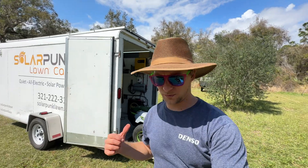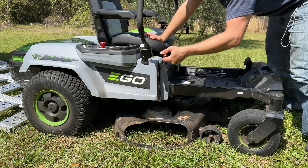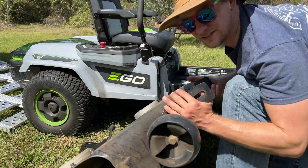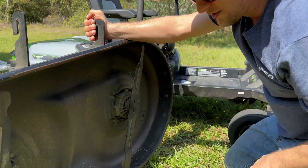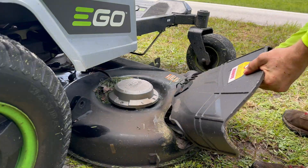Before I do any real welding, I want to pull the deck off the mower so I don't damage any electronics in the mower itself by putting all that current through the deck. It's really nice you can do this in the field without any tools — I just did that by hand.